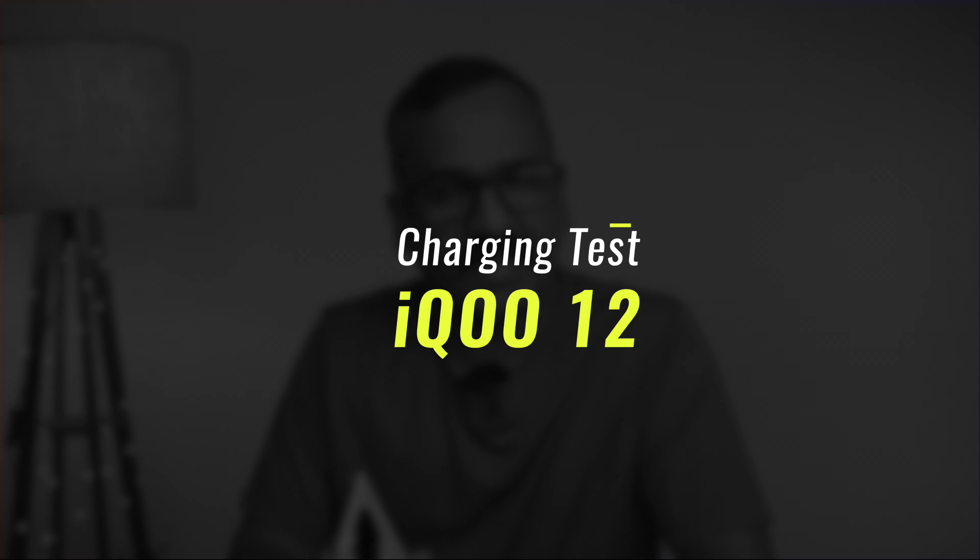Hello friends, welcome back to Technique Malayalam. Today we are going to talk about the IQ 12 charging test. IQ 12 has already been announced. We have done the unboxing on our channel, covering all the details including camera samples. We are going to talk about that in this video.